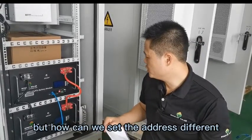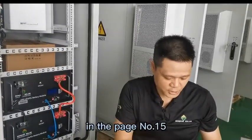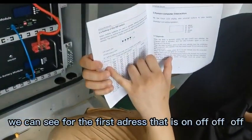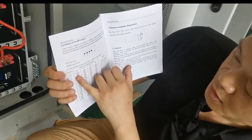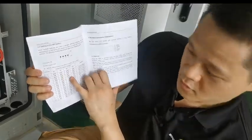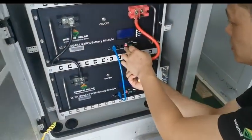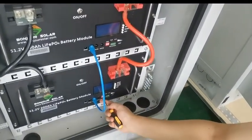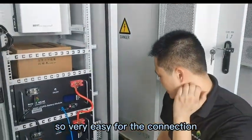We still need to set the ADS — the ADS means the address. When we make the parallel connection, our BMS needs to check the address and identify each battery separately, so the address of each battery should be different. How can we set the address? Check our manual — our user guide — on page 13. We can see: for the first address, it's on, off, off, off, off. The second one is off, on, off, off. That means if you want to set the first battery, put the first button on and the rest off. For the second battery, put the second button on and the rest off. So it's very easy for the connection.